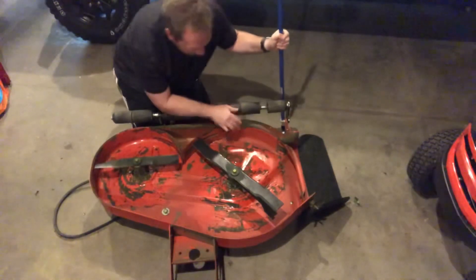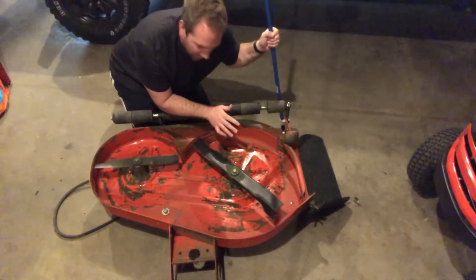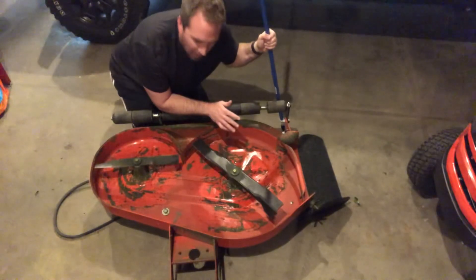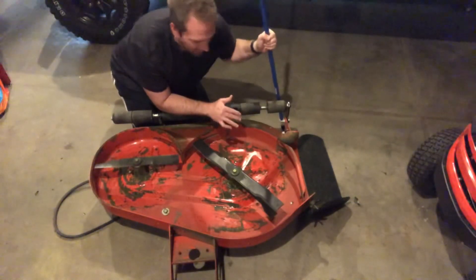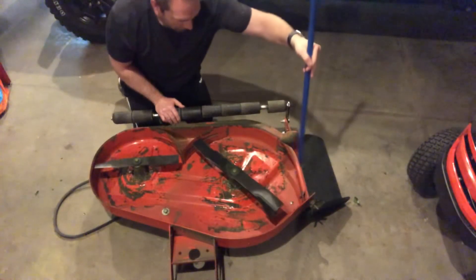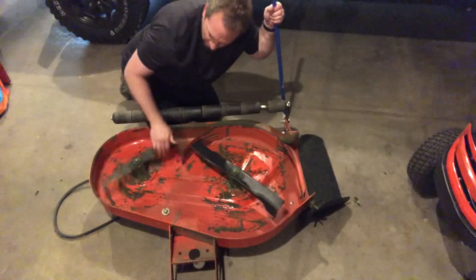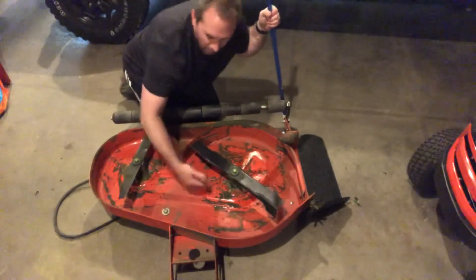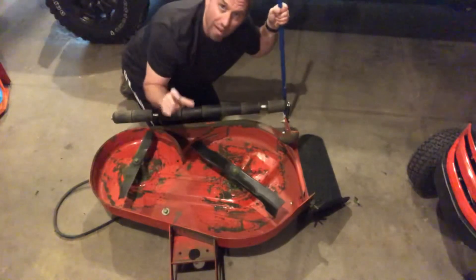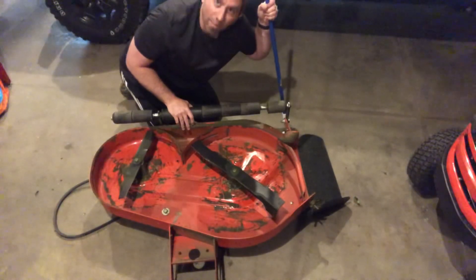I'm thinking about doing a video on side discharge versus mulching versus bagging and what the benefits of each are. To be honest, I've never been a fan of mulching — I've tried it, I want to like it, I like the idea behind it, but it just leaves a ragged cut. If we think about the reason why, we're basically blocking off the discharge chute, which eliminates airflow. What happens is you start blowing air out of the deck instead of sucking it in, so you lose the suction that keeps that grass tight while you cut. That's one of the main reasons mulching does not provide a great quality of cut.